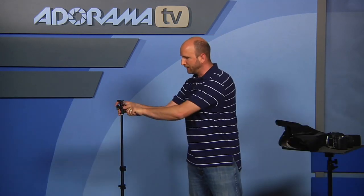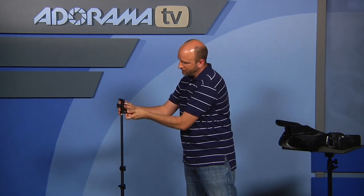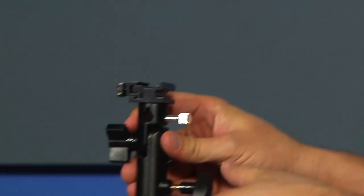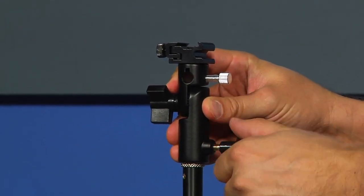Let me walk you through this system. It comes with a light stand — a really nice light stand by Westcott — and an umbrella adapter, which allows you to add an umbrella and a speed light.